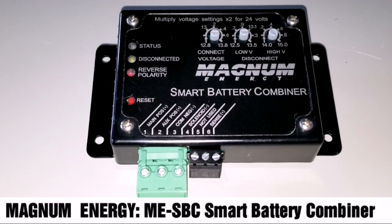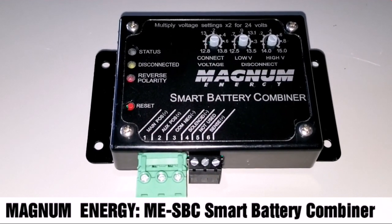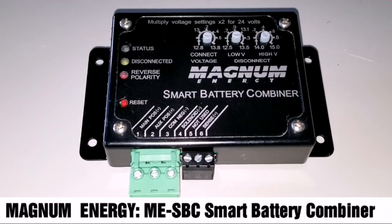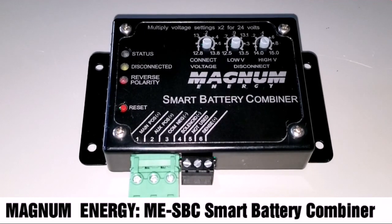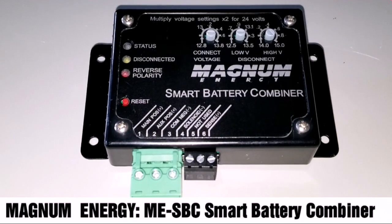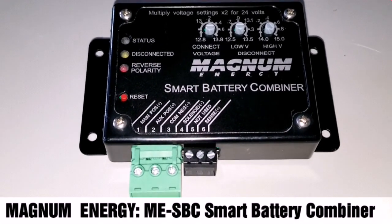This is going to be an awesome thing for your application. I'm going to be setting up a full video for this — maybe for my 12-volt portable system, or I'll be utilizing it for 24 volts. It supports both 12 and 24 volts as you can see here. Thanks for watching, make sure you subscribe and like the video.